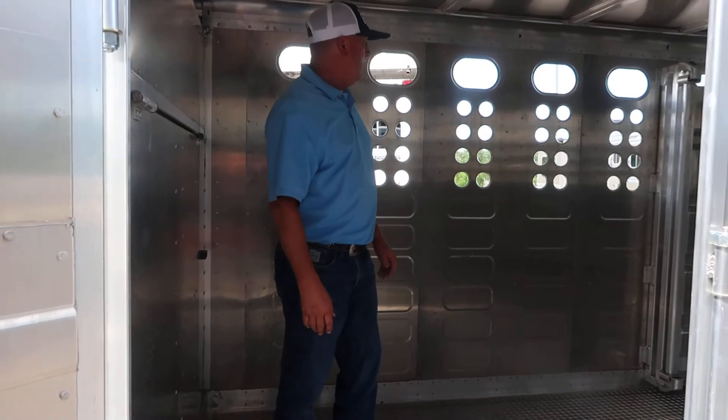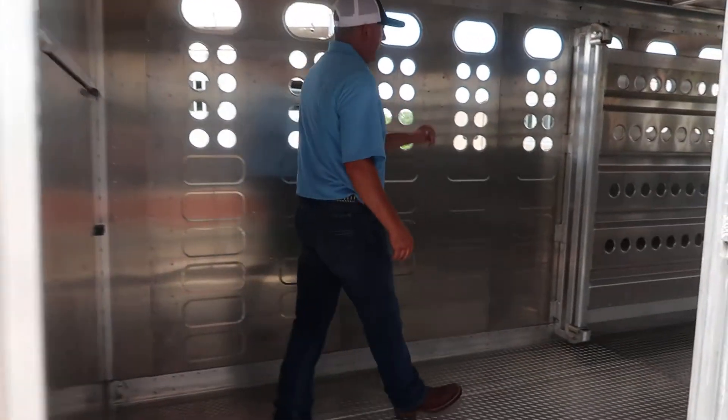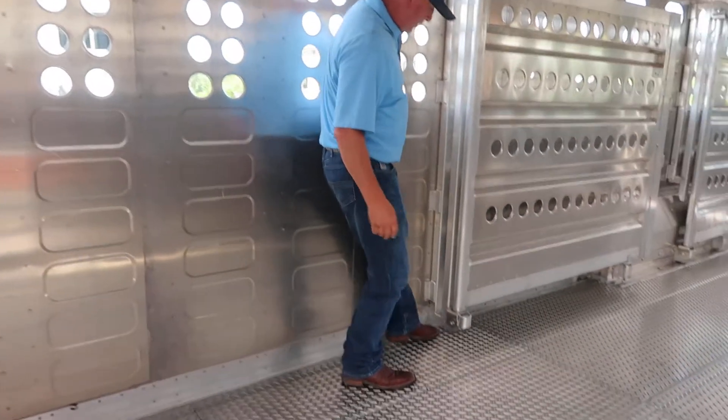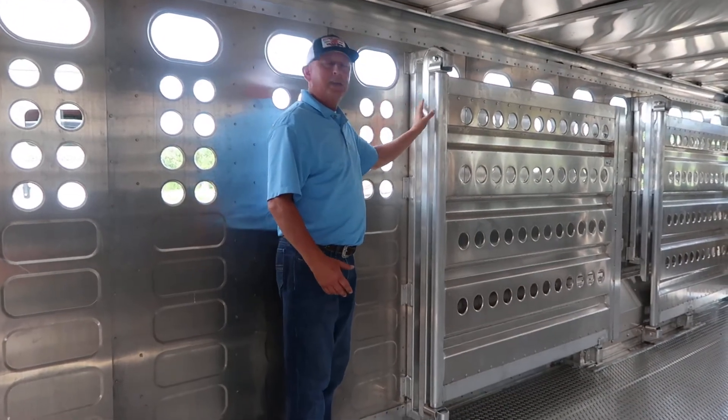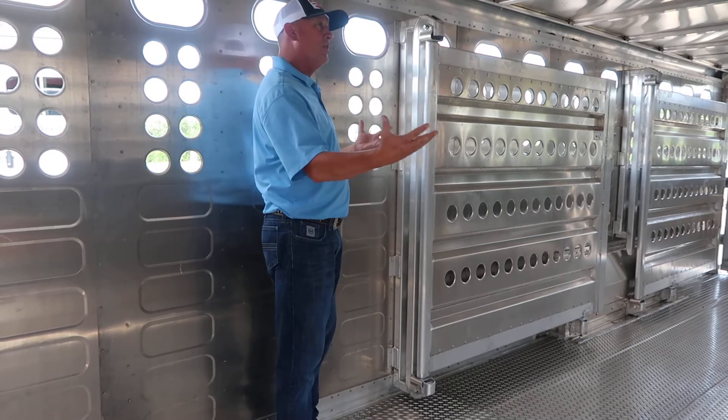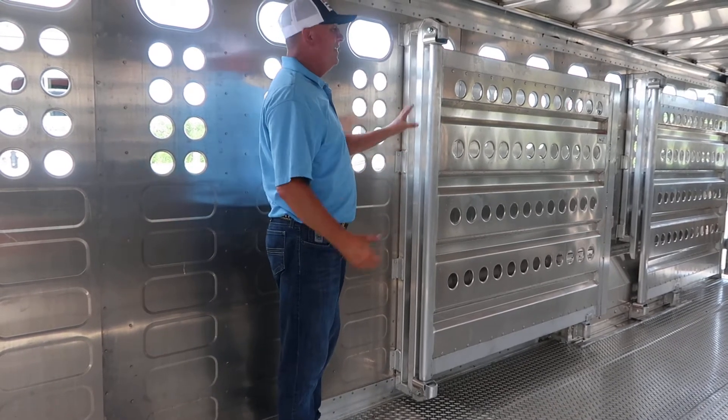Interior lights. Merritt does it a little different — they don't hang it on the floor or the ceiling. It hangs on the wall because they can. Other brands can't do that because they don't have enough rigidity or strength to hold it up. This does.